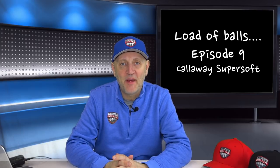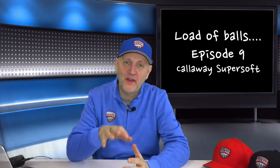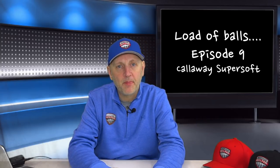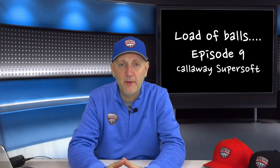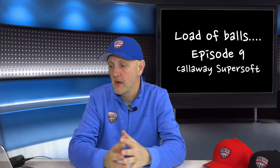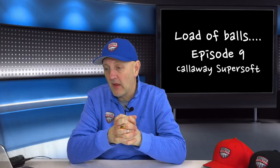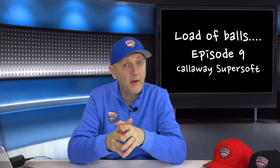Welcome back, another episode — episode nine of Load of Balls — and we're going to carry on with the theme of the mid-price ball. Today it's going to be the Callaway Supersoft, a big-selling golf ball for Callaway and very popular. I think it's very much price-driven, and I'm basing my price evaluation on around £20 British pounds.